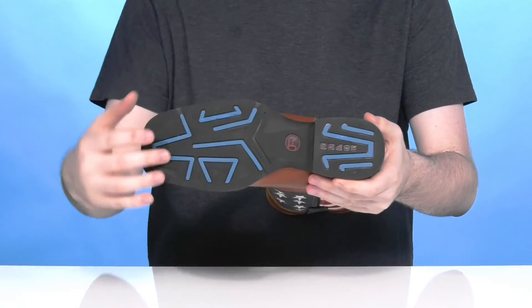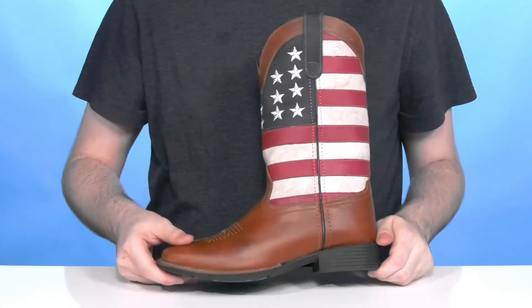Underneath it has a man-made outsole that's pretty grippy and reliable, with a block heel in the back for a boost in height.